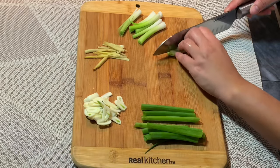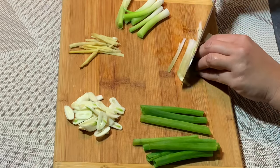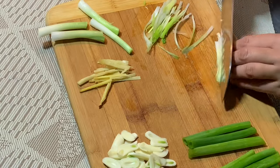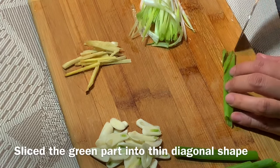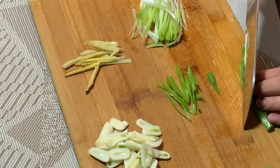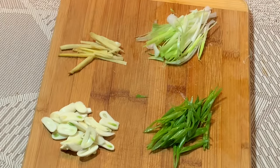Now let's prepare the garnish. I'm going to cut the green onions into a toothpick or matchstick shape — thin strips that will add beauty to the fish as garnish. For the green part of the green onions, cut that thinly and diagonally. How you garnish is really up to you. If you have extra ginger, go ahead and use that as well — julienne it or cut it thinly. Now our garnish is finished.